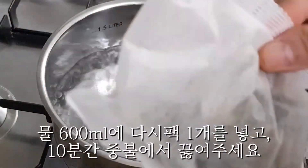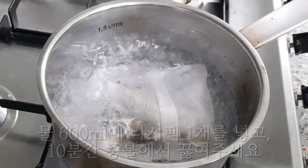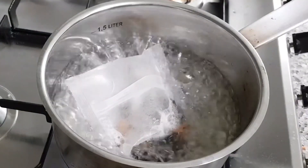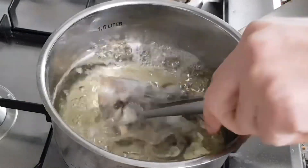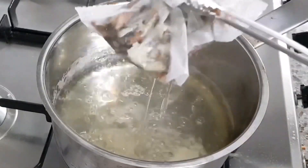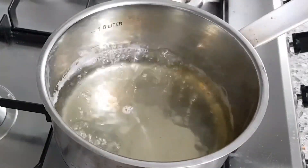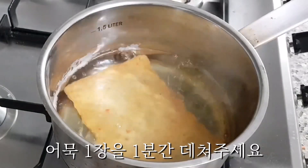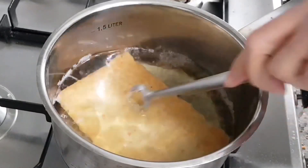Add 2 cloves of ginseng. Put 1 plate of 3 cloves and 30g. Add 1 tablespoon. You can add 1 cup of eggs. Then add 2 cups of egg and 1 cup of egg. After the fire, stir with a spoon.